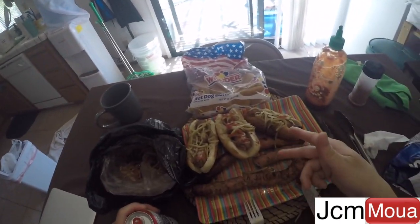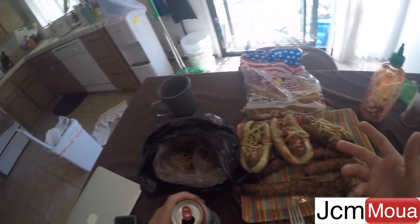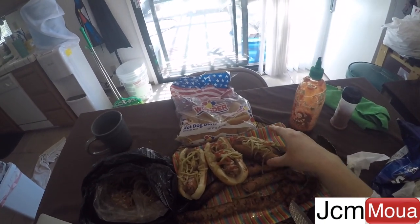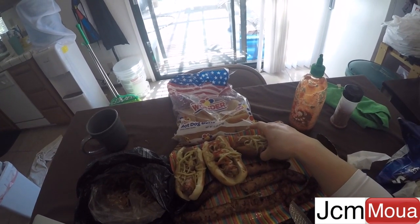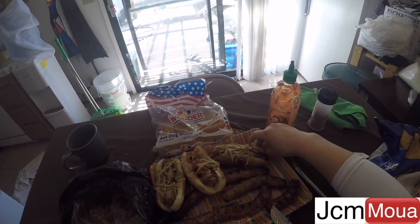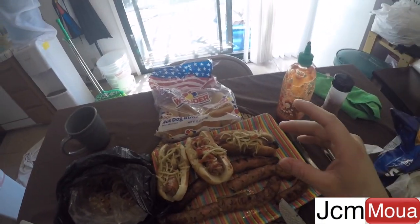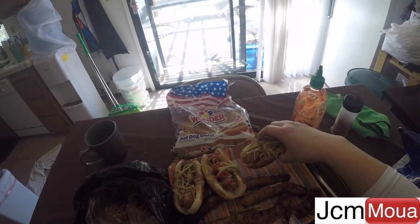Next up, I'm going to test out maybe four or five different Hmong sausages and see which one tastes the best and is worth the money. Watch out for that. Just subscribe and I'll get to you on that. Now I'm going to go eat.